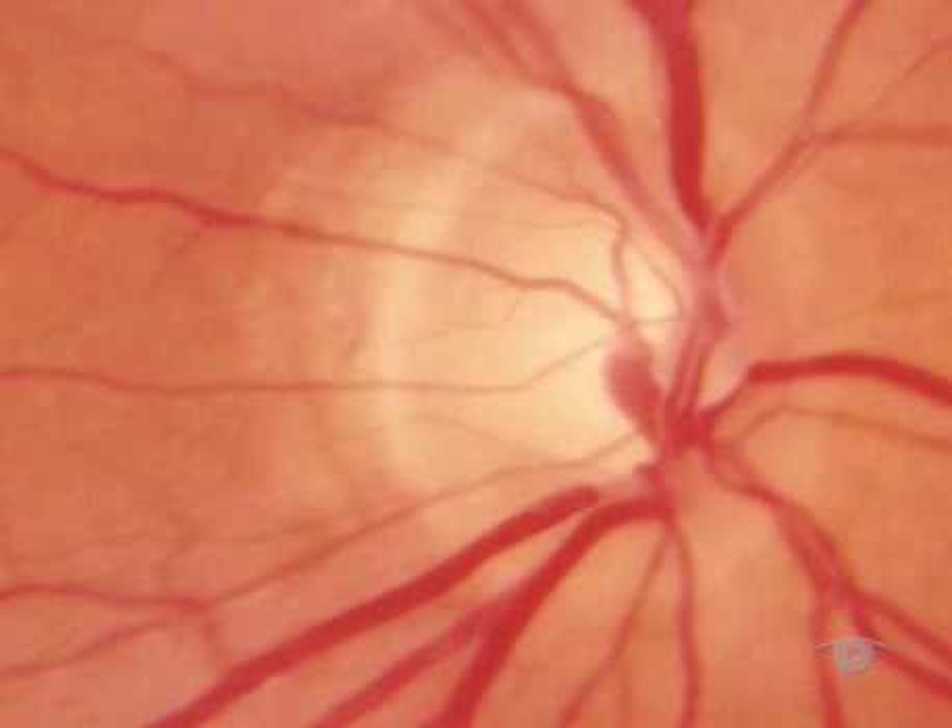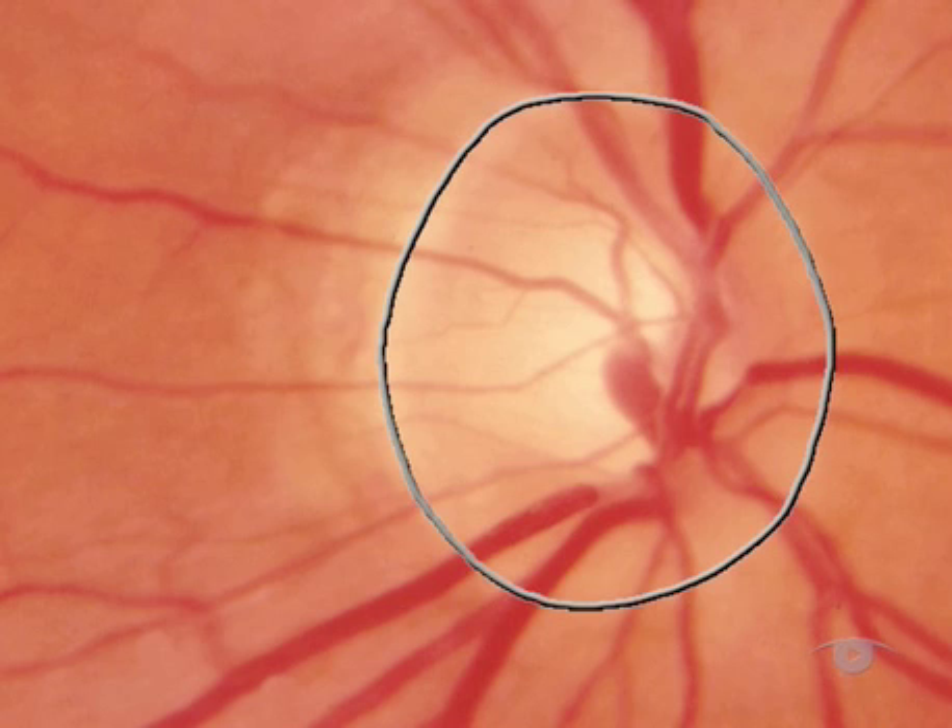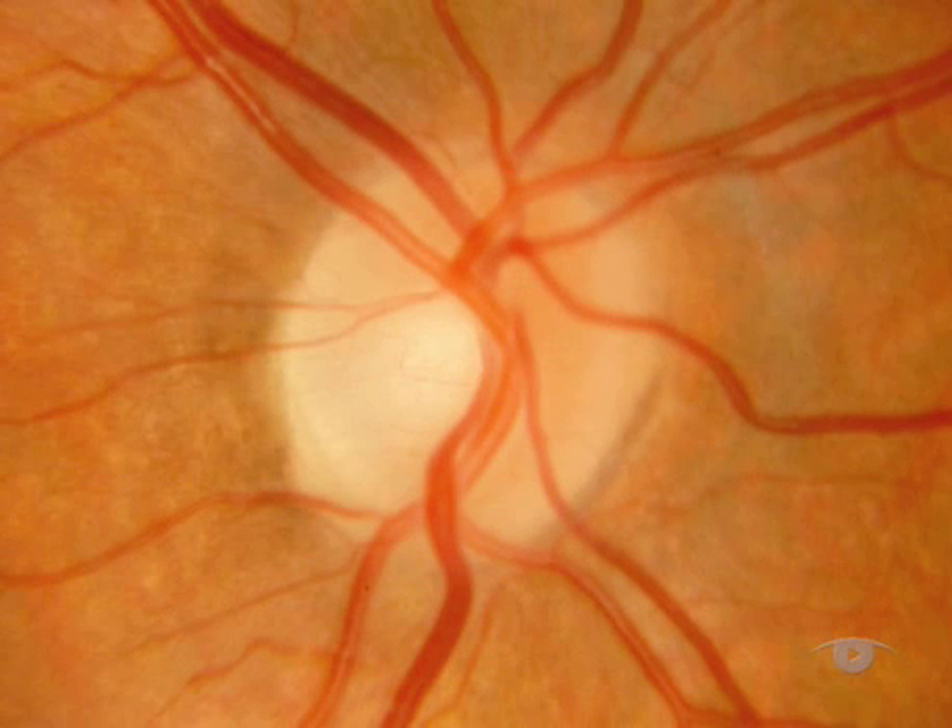Your primary aim is to identify the optic disc and keep it in focus using the lens wheel. Having found the disc, you use it as your reference point — a sort of base camp for exploration of the rest of the fundus. Look in turn at its margin, its colour, and its central cup. A healthy optic nerve head is an orange-pink colour with a clear disc margin and has a central cup from which the vessels emerge.